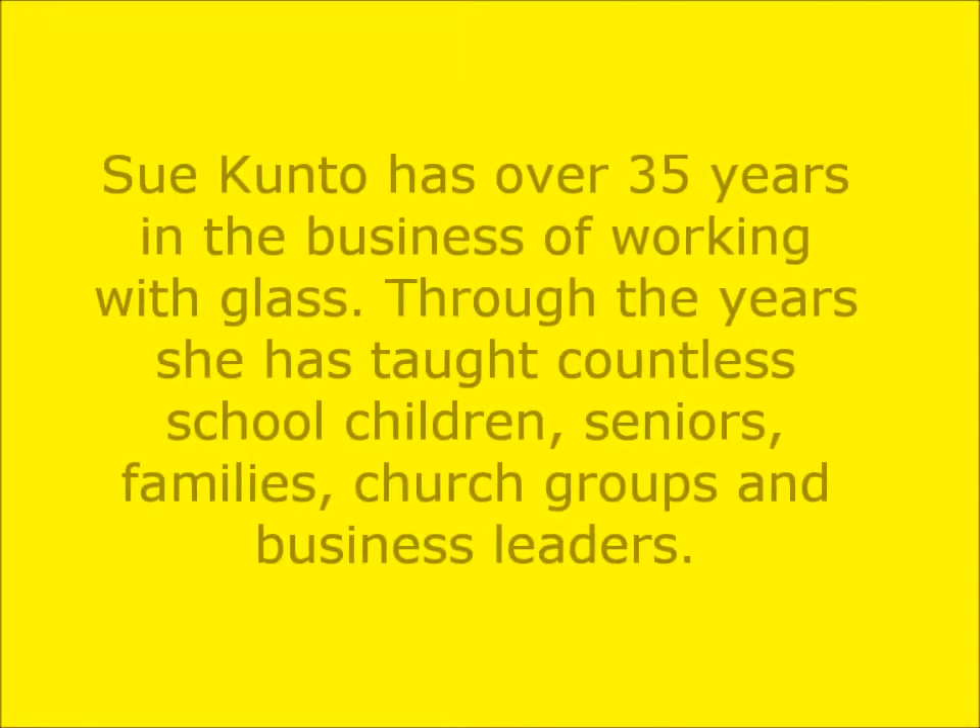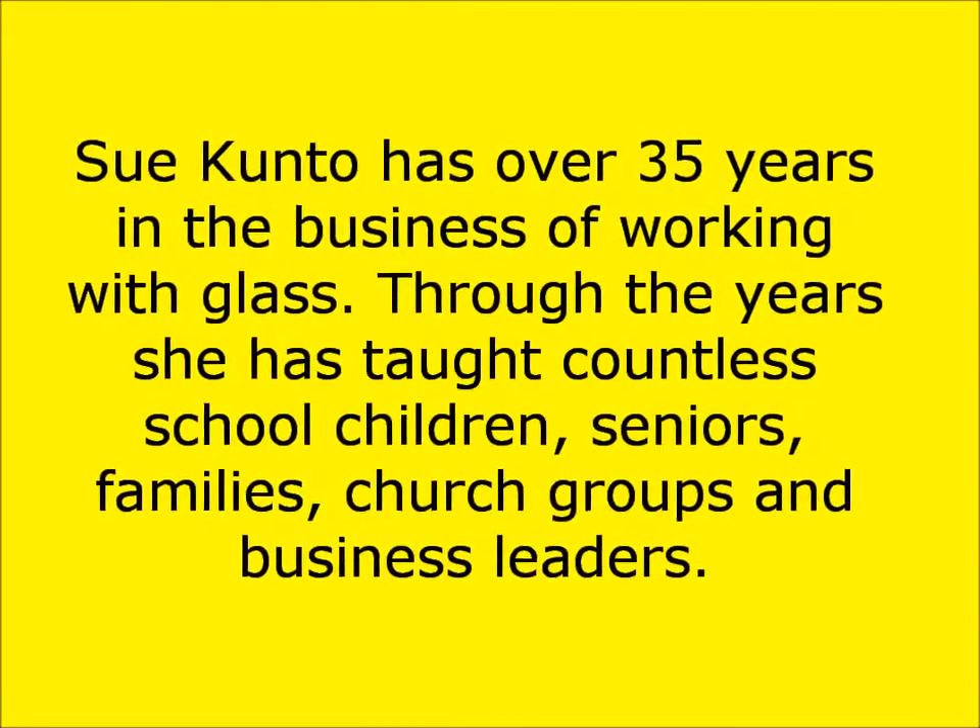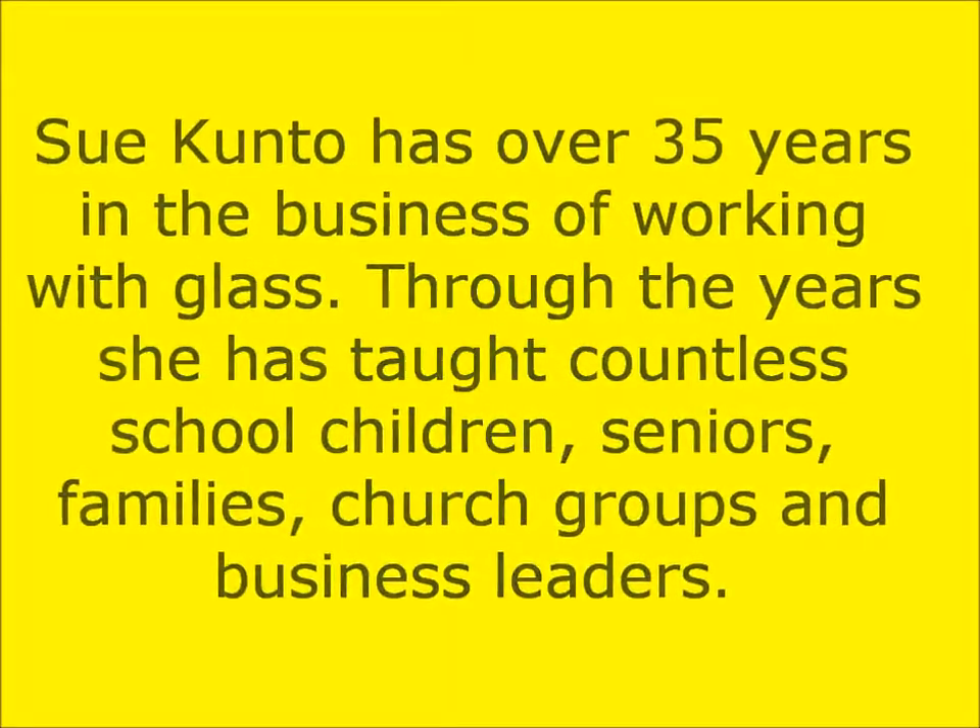Yes, that's true, Nancy. And first of all, I want to thank you for inviting me, and congratulations on your new program. About 30 to 35 years ago, fusing was not very popular — as a matter of fact, nobody knew about fusing glass. We basically worked with stained glass at that time. I did start out in stained glass and, in about four years, got lead poisoning and heavy metal poisoning from all the leads in the solder.